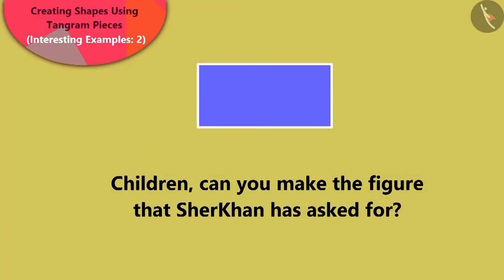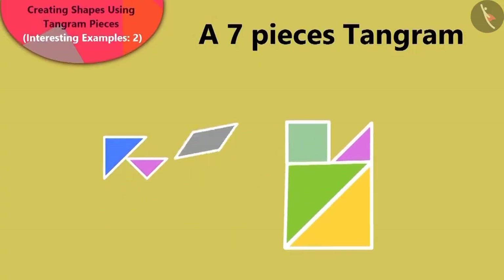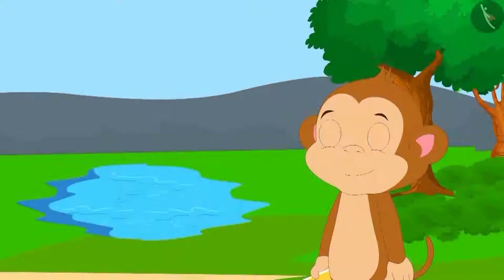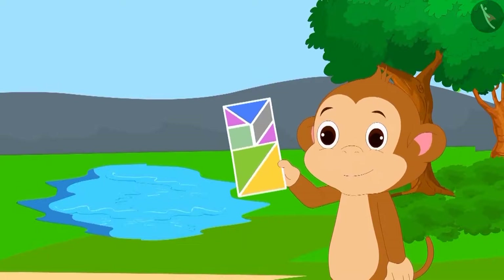Children, can you make the shape that Shere Khan has asked for? Well done! You have found the right solution to this. Babban has also made a rectangle with the tangram pieces, just like you.